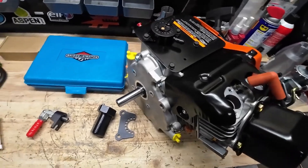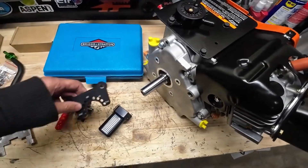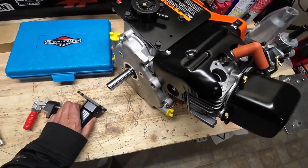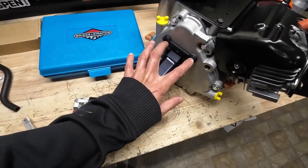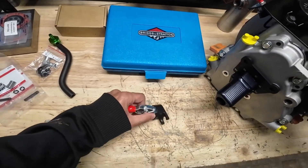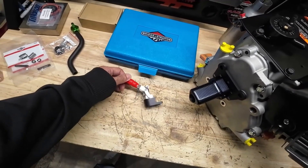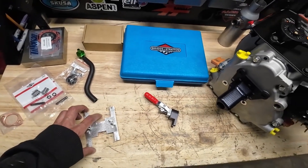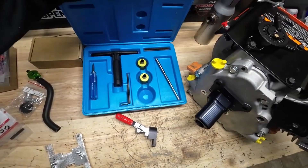We're just going to beat this thing up on the dyno and see if we can get it running as good as possible. I've got a few new tools — this little crank holder sets up like this, and it just slides over the crank and bolts down right there, holding the crank while we do our leak-down test. I've also got this new valve compression tool we'll test out.